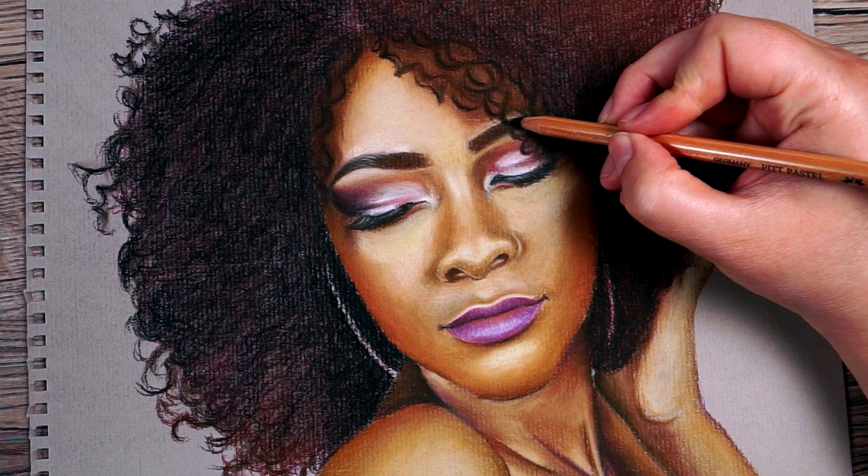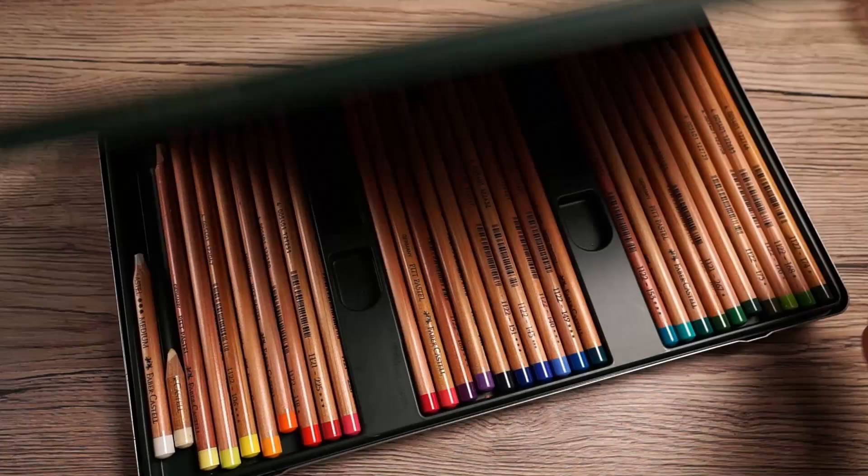Today I want to take a look at how to draw a portrait with pastel pencils and I'll show you the process that I go through to complete one. The main things I'm going to focus on while drawing this lady is particularly her skin tones and her hair. I'll be using the Faber-Castell Pitt pastel pencils in the set of 60 and I'll be drawing on Ingres paper.